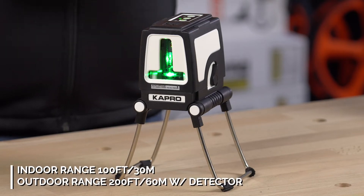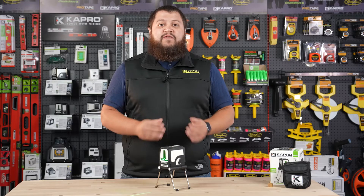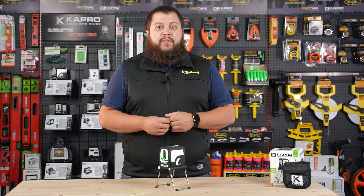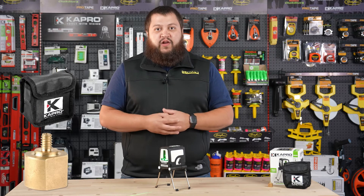The 872G has an indoor range of 100 feet or 30 meters, and an outdoor range of 200 feet or 60 meters with a detector. Aside from the strong folding legs and the shock-resistant rubber casing, the 872G does have a quarter-inch thread on the bottom making it tripod-ready. It also comes with a pouch for carrying, as well as a 5/8-inch adapter for a tripod.